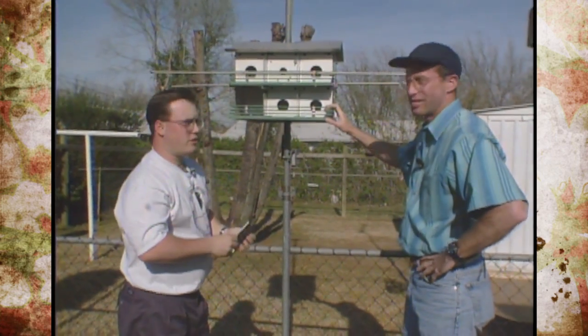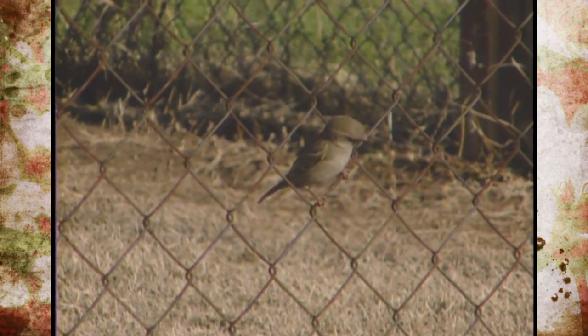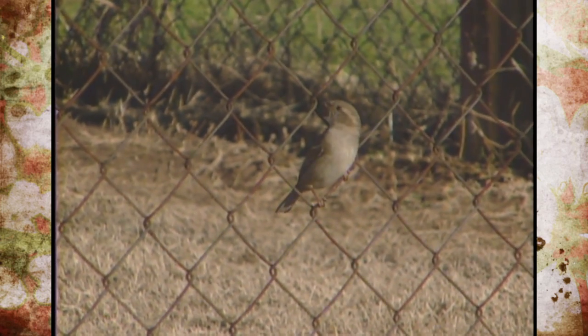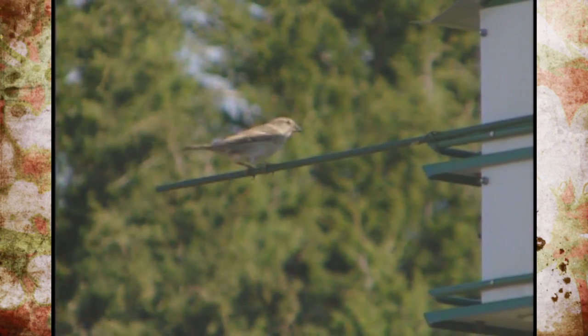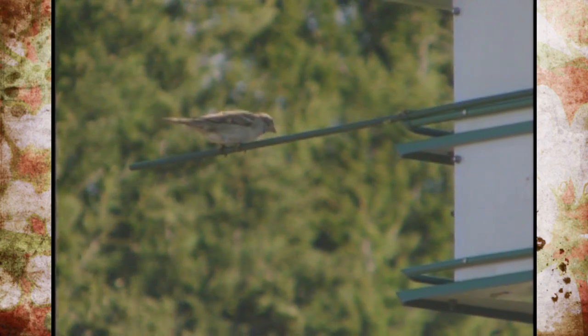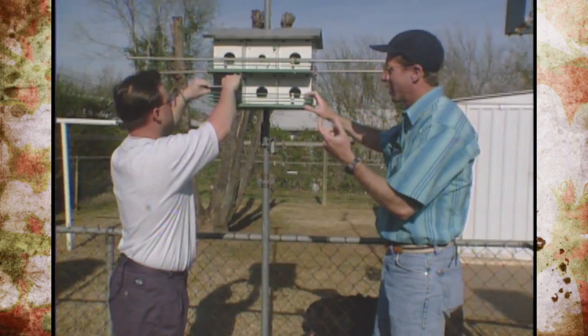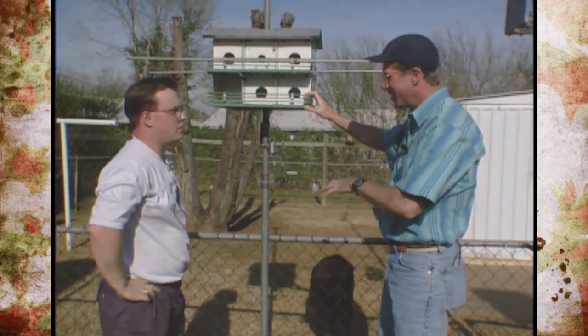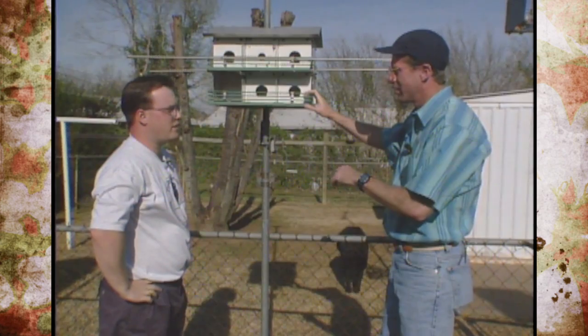Why do we need to do that? They set up territories and are very aggressive to the native species, which the native species aren't used to. They'll fill up every compartment with a big wad of grass, which is unacceptable to the martin. They will also puncture the eggs and kill the nestlings. Their beak is so sharp and curved they can kill the Purple Martins as well as bluebirds, and build nests right on top of them. I've seen that happen.